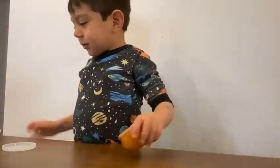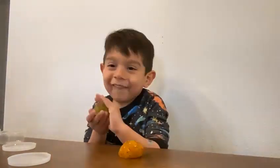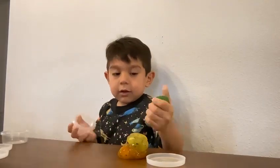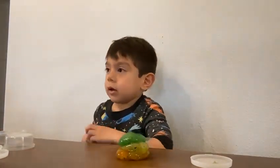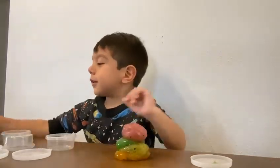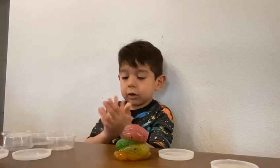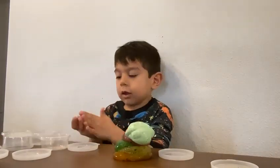First, I got orange. And then yellow. And then I got dark green. And then I got pink. And I got light green. And then I got clear.